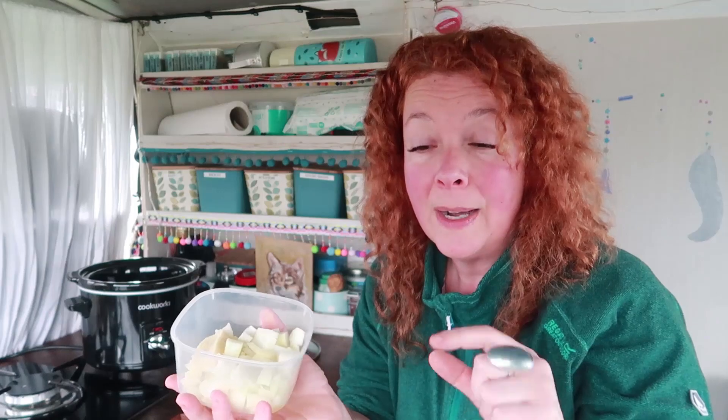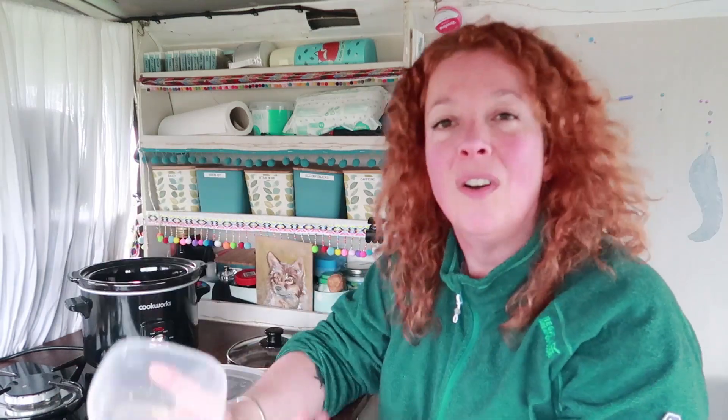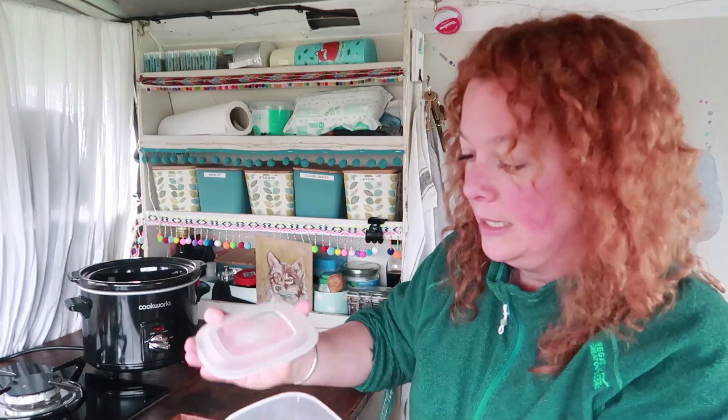You can find them in all the supermarkets now — it's a pack about this big with maybe 15 to 18 of these ice cubes of garlic. They're delicious and they save all that peeling, and yet you're not getting any nasty additives that you don't need to be eating, which is always good. Chuck that in your slow cooker when you can stop talking long enough to do so.